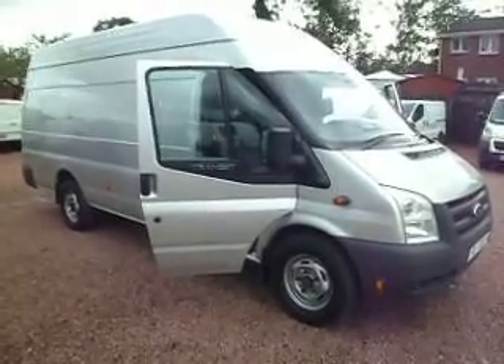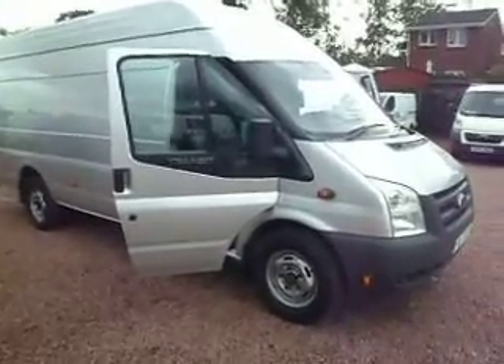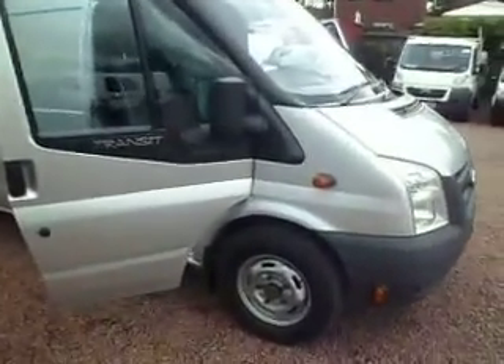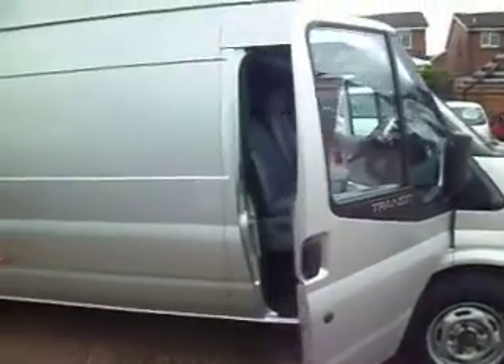Hello there, good afternoon. It's me again. I will try and squeeze this one in just before we finish for the day. This one here is a 2010, on the 10 plate. It's a new model, obviously — Ford Transit 350 Jumbo.